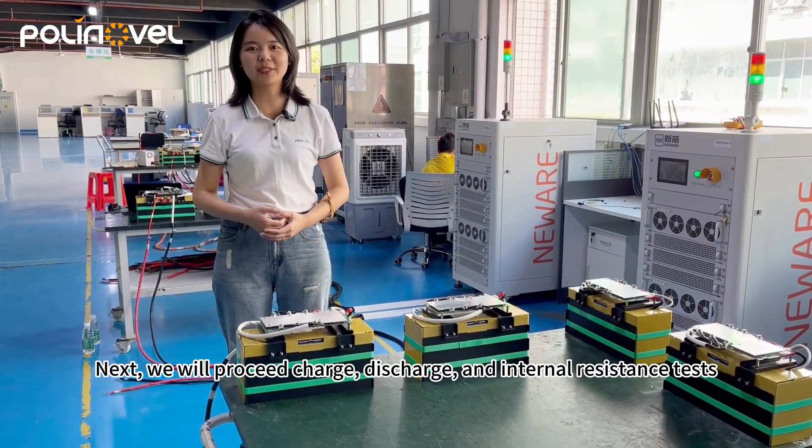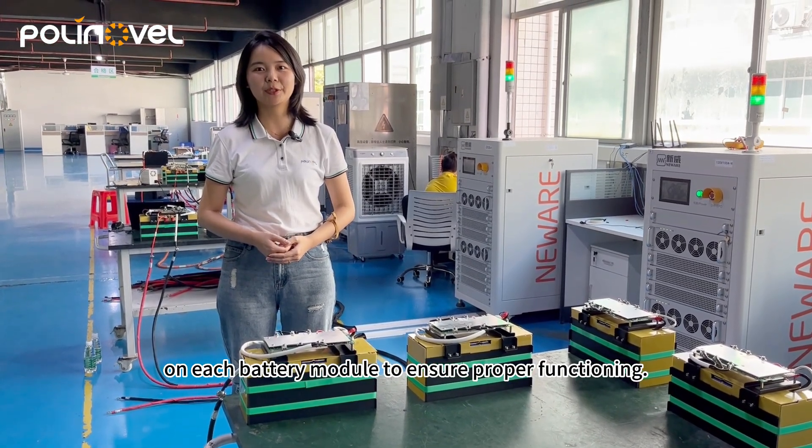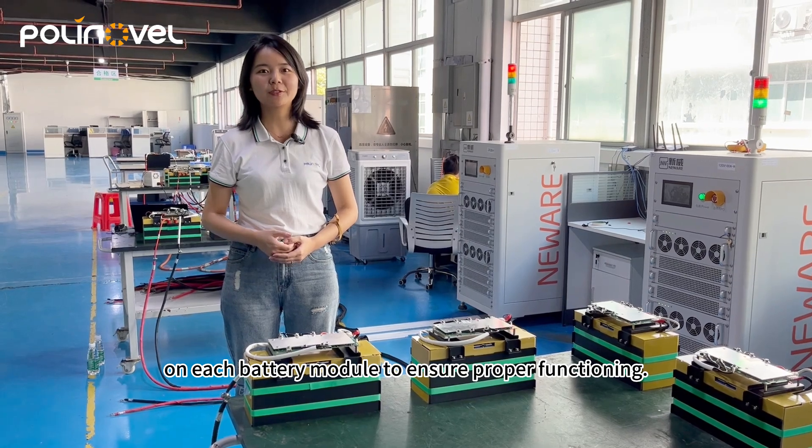Next, we will proceed with charge, discharge and internal resistance tests on each battery module to ensure proper functioning.